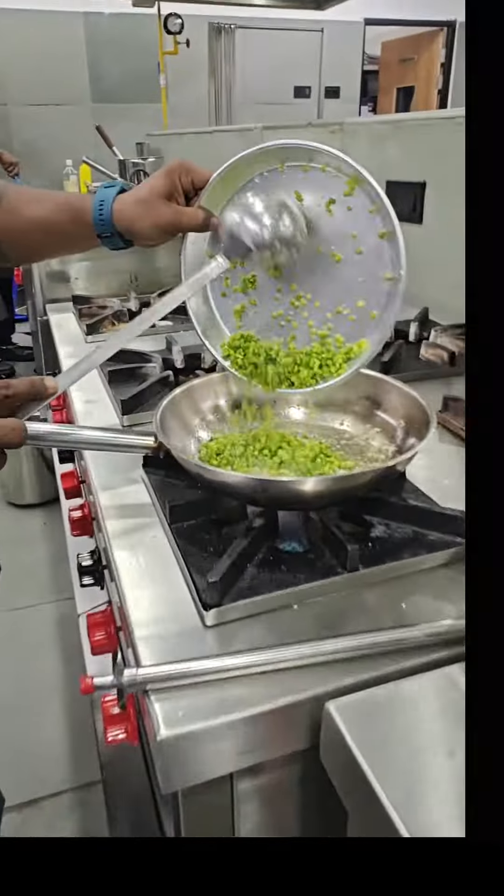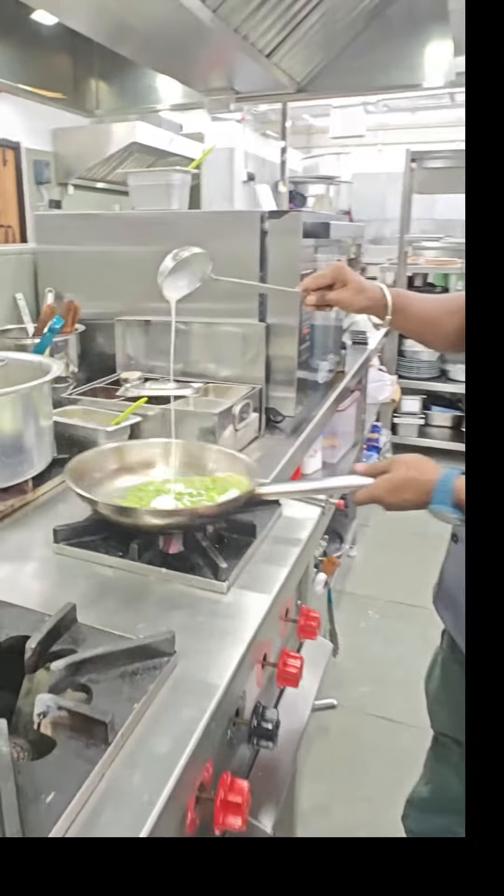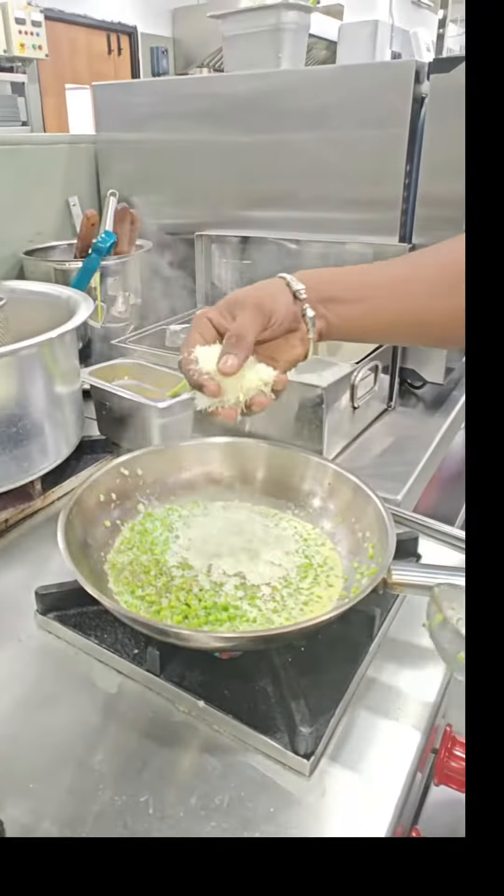Asparagus, deglaze with white wine. Lighter, parmesan cheese, salt, pepper.